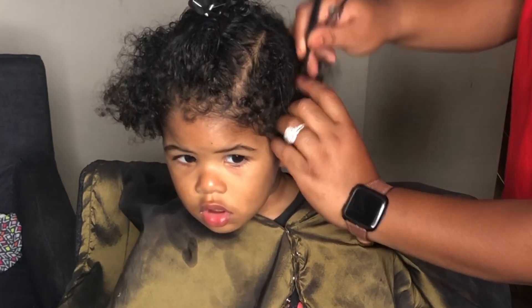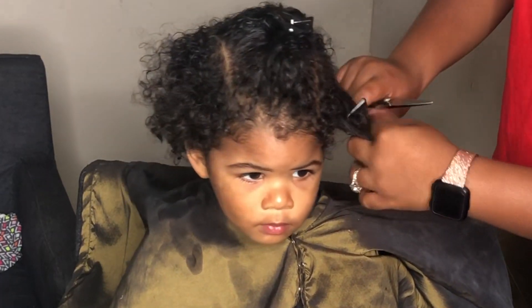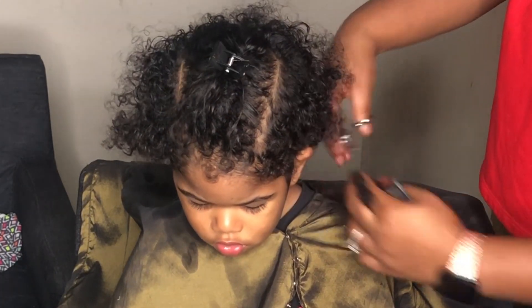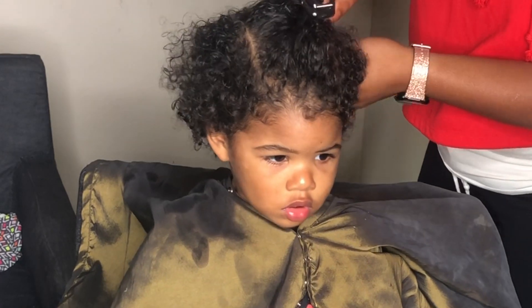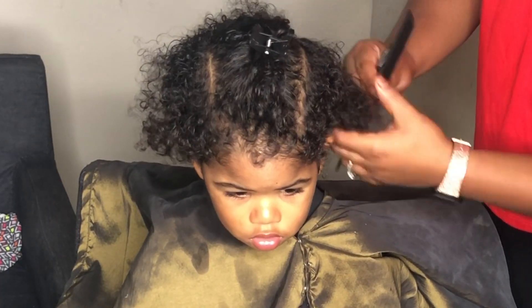I'm clipping it around the ears real nice and smooth. This is his first cut — I know some people disagree, but I don't like doing baby's first cuts with clippers. So yeah, we're doing this with shears, and I'm just going to go ahead and trim all the perimeter of his hair. Y'all can just sit back and watch.